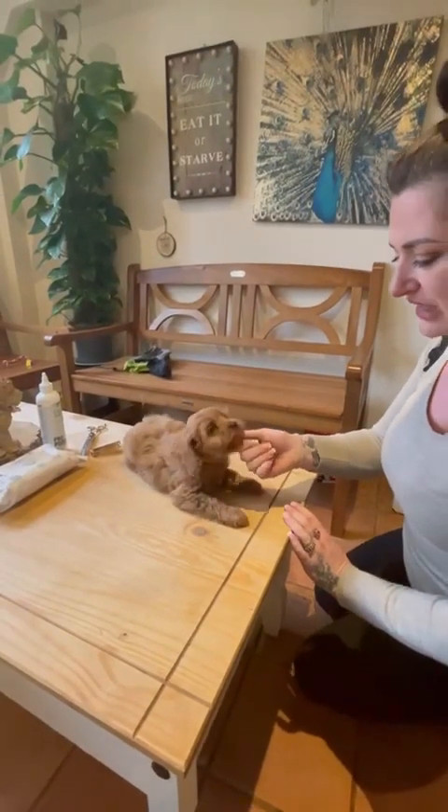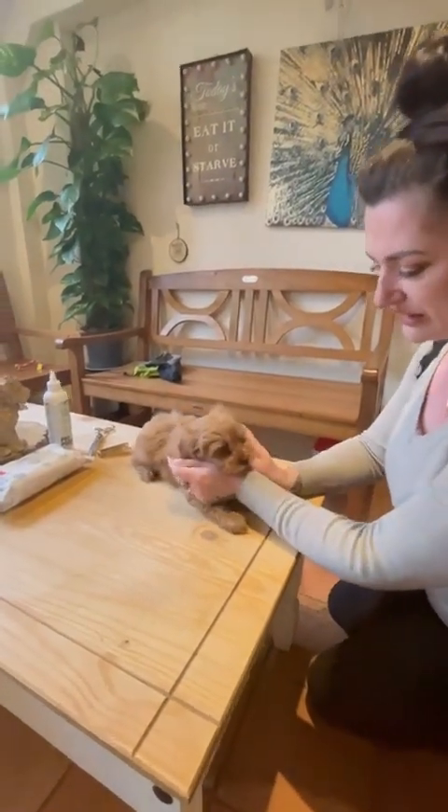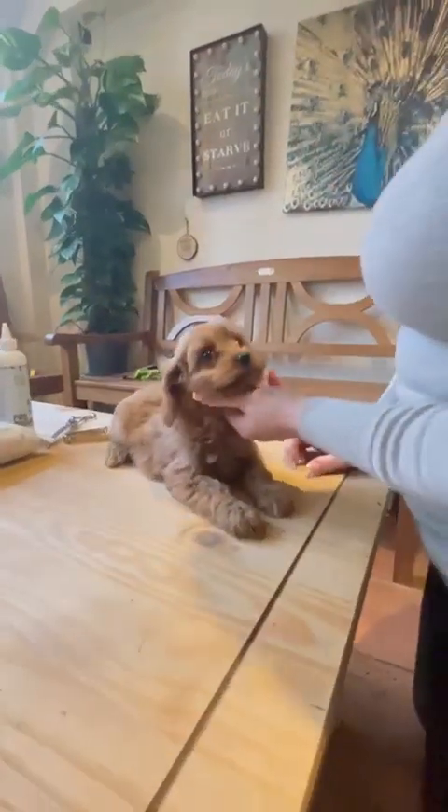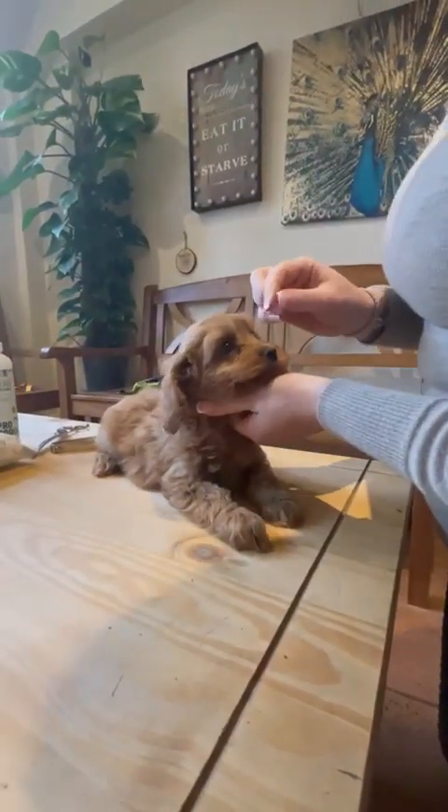I thought we'd do another grooming video because I don't think the last one I've been using for a while is covering absolutely everything that you guys want to see. So this pup, it's not been that long since she's had it done, so I'm going to show you the basics.